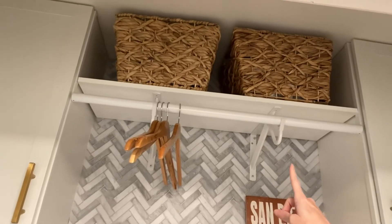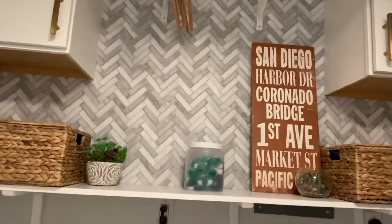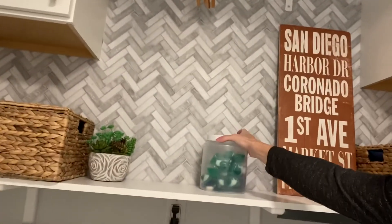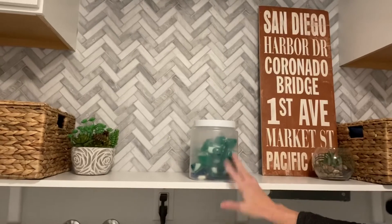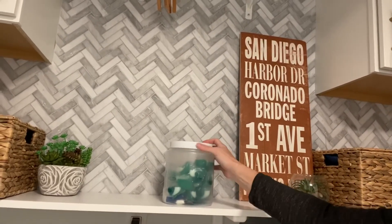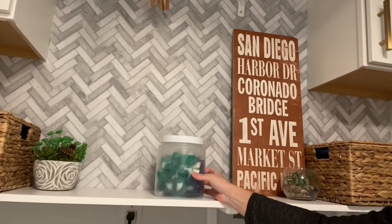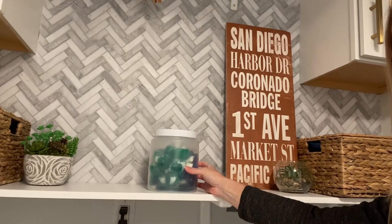I got these really cute storage baskets that are hyacinth — they're really beautiful and add an element of warmth. I also got some similar ones for the top where I put empty grocery bags. Another really cool idea is to add a nicer container for your soap pods. I have this one with a twist-on cap — I wanted something plastic just in case I dropped it so it wouldn't shatter.